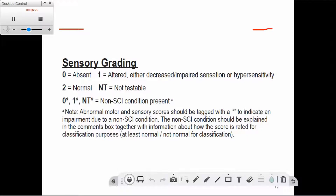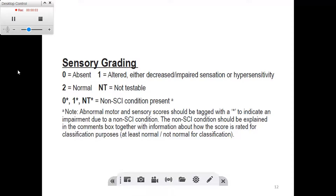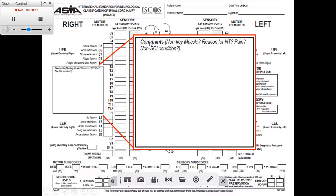To clarify: NT means not testable, and the star is used with abnormal sensation from a non-SCI cause. We fill in the scoring on the sheet in the specified spaces. There is also a comments box on the sheet where we can note additional muscles tested beyond the ten listed, or specify if there was NT, pain, or other relevant information.